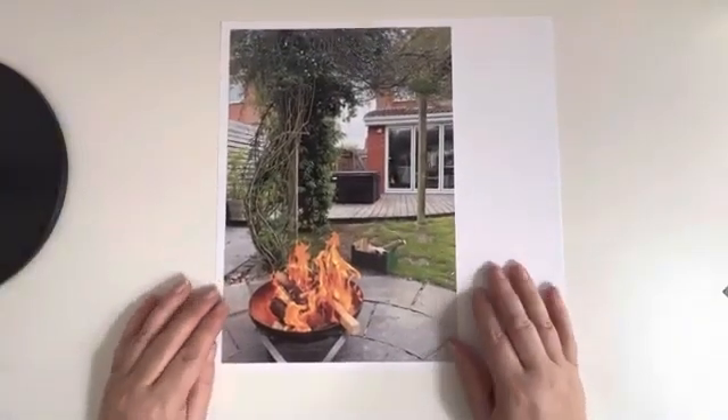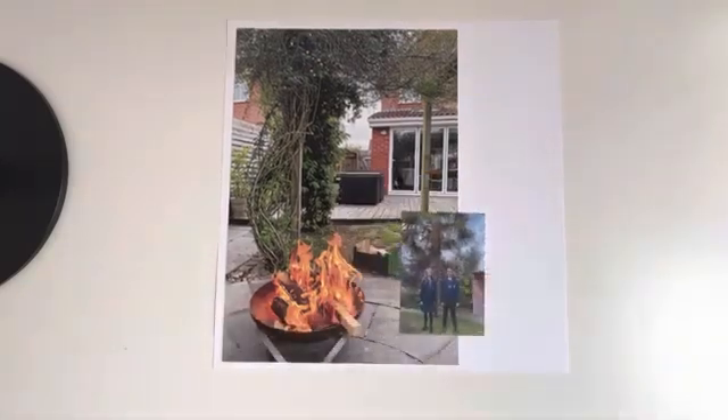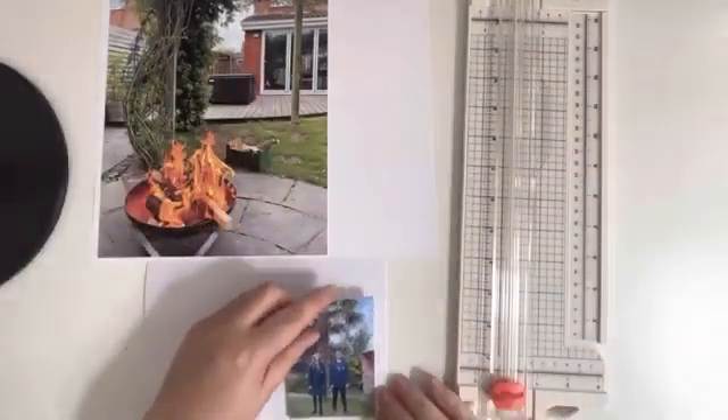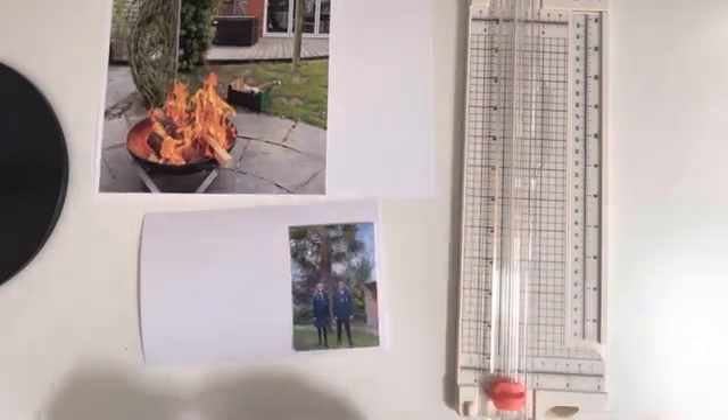She used an A4 photo and here I am just deciding whether to have it on white cardstock, which is my usual go-to, or put it on a pattern paper. I did consider the pattern paper but I wasn't quite happy with the butterfly on the right hand side.